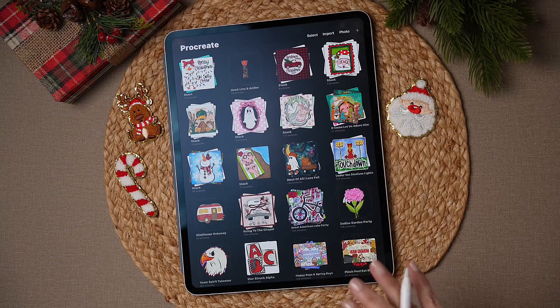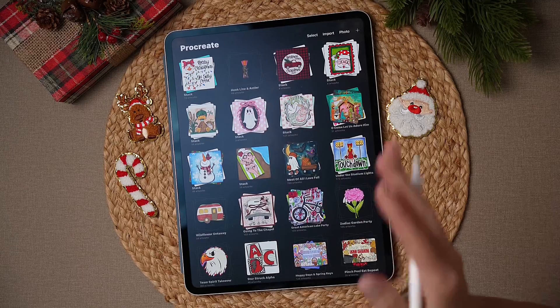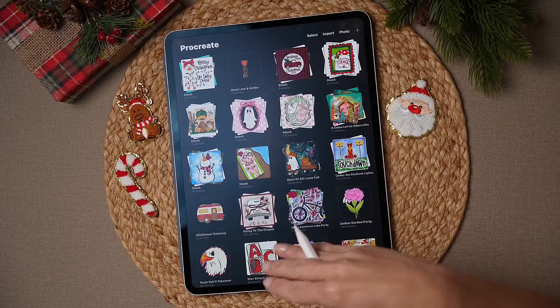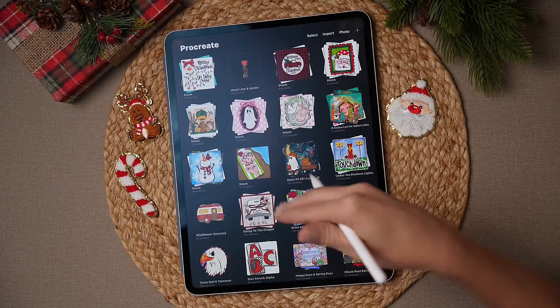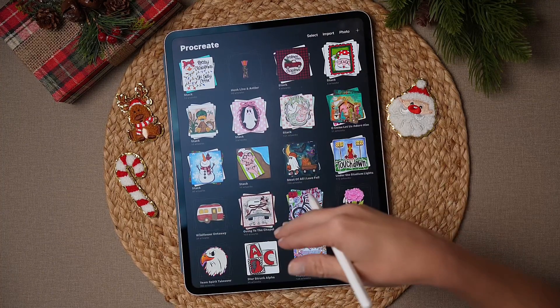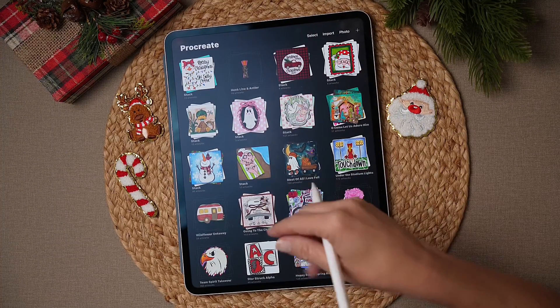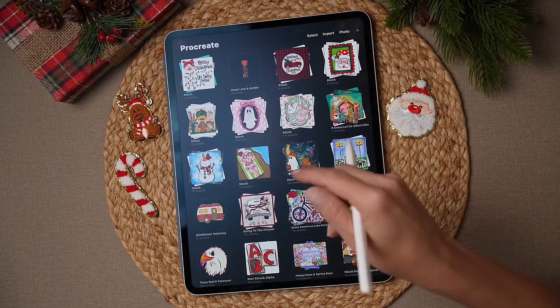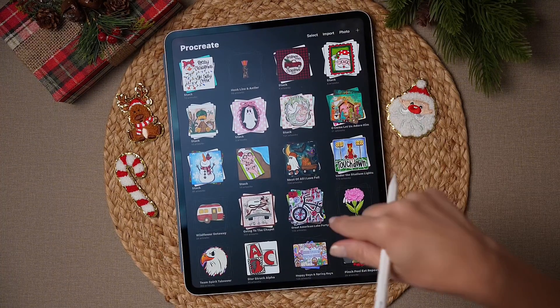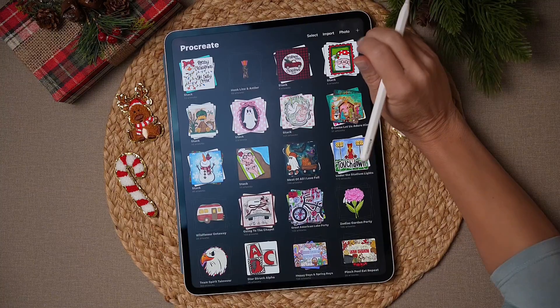All right, let's get started making our cute little Christmas Goose design. If you have not already, go ahead and download the Clipart Pack for the Goose. Save it somewhere that you can easily access the Clipart and that you know where it is. There will be a link below the video to get the Clipart if you have not already downloaded it.